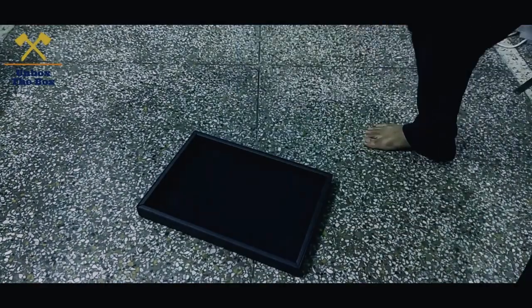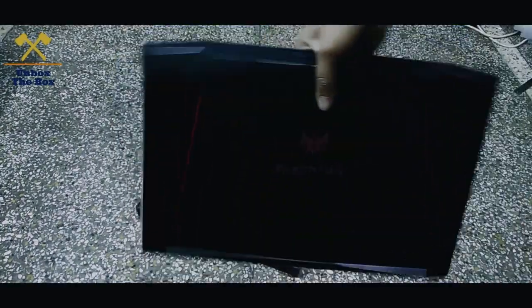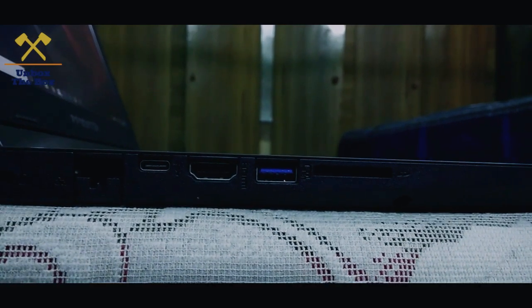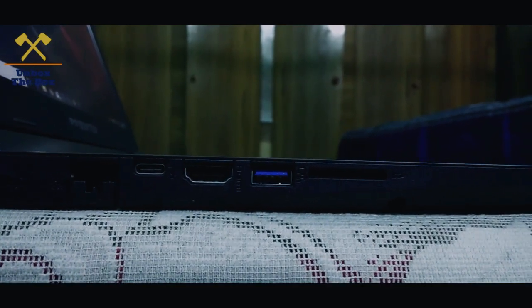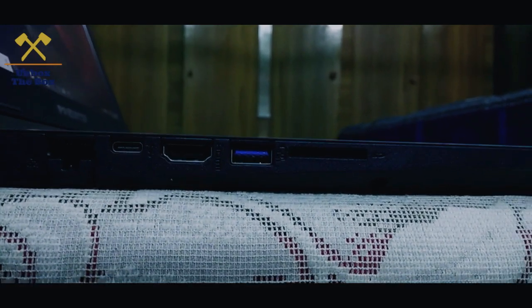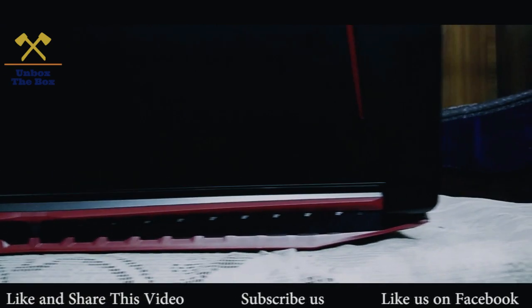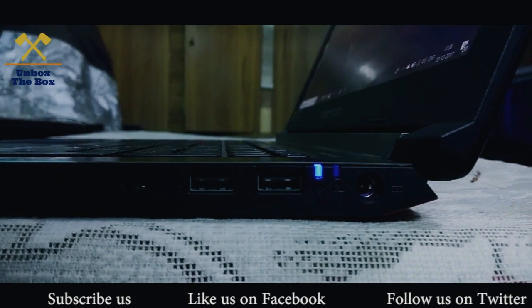You can see the laptop. You can see it here: HDMI port, USB Type-C port, USB 3.0 port, SD card, and you can see the cooling fan output.